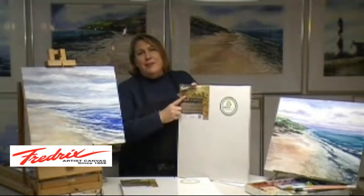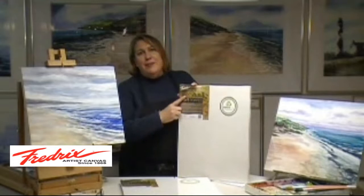Whether you work in oils, acrylics, watercolors, mixed media, or anything, you'll want to try this product. Because best of all, it's made by Fredericks — a name that's been known and trusted by artists for generations. I only use the very best materials in my artwork, and I use Fredericks canvas boards.